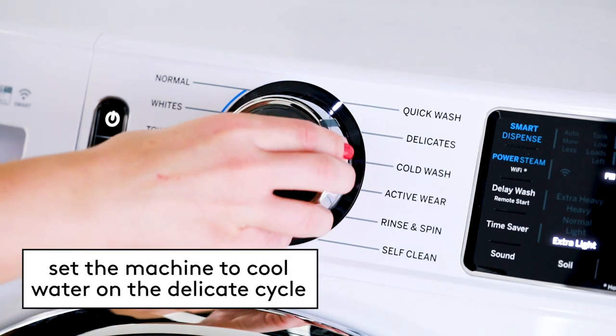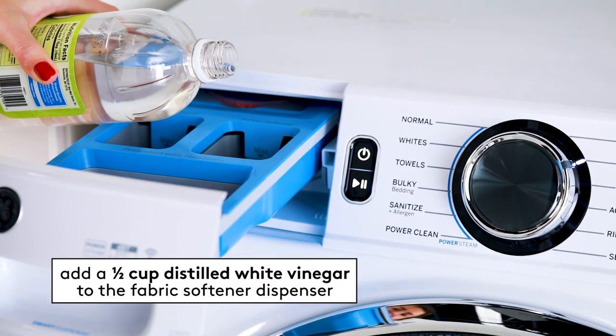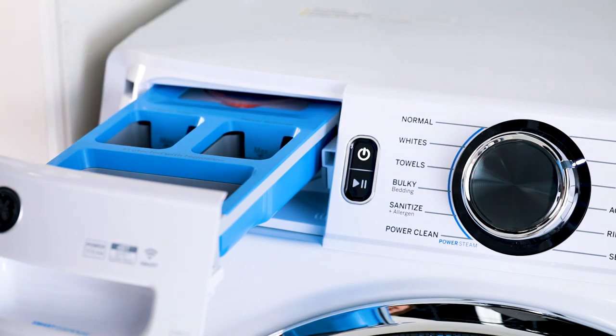Set the machine to cool water on the delicate cycle. Use only mild detergent that's specially formulated for silk. Skip the fabric softener and bleach. You can add one half cup of distilled white vinegar to the fabric softener dispenser — it will help break down any residue that has collected on the silk fibers.